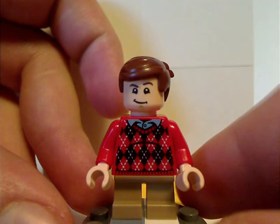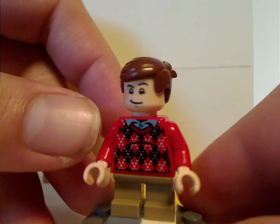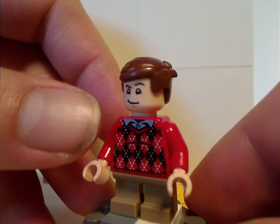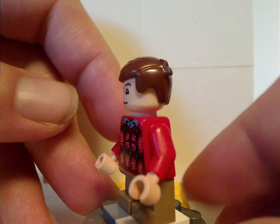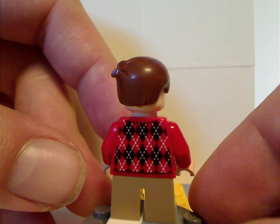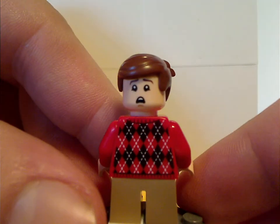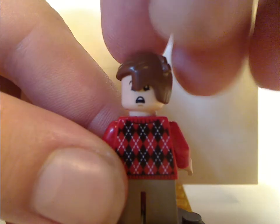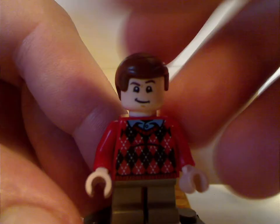Last but not least, also a first-time inclusion, is Dudley. His torso print is also done well, with a nice double-sided face suiting most of his appearances. The back torso print is also done quite well. The double-sided face is kind of suited to the boa constrictor scene in Sorcerer's Stone.